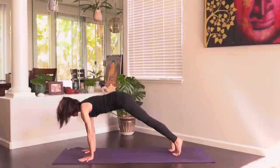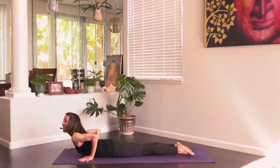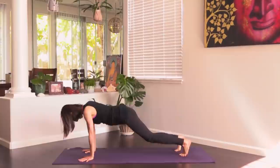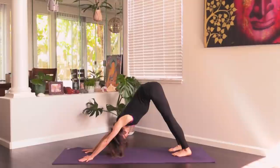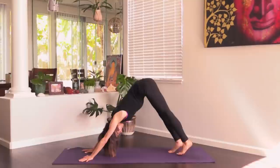Inhale, drift forward to plank. Exhale, lower down. Inhale to cobra pose. Exhale, down dog. Take some deep breaths — we do this feel-good practice today, just kind of flowy. Remember that as you move.